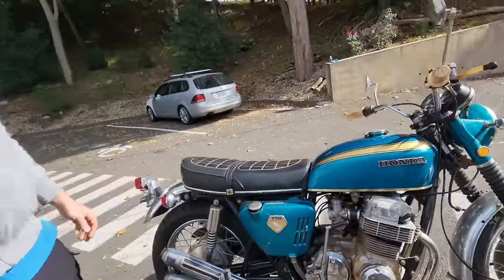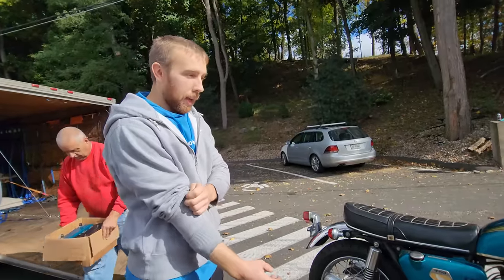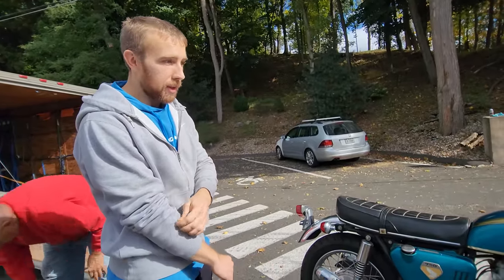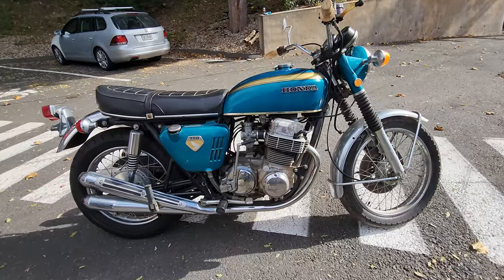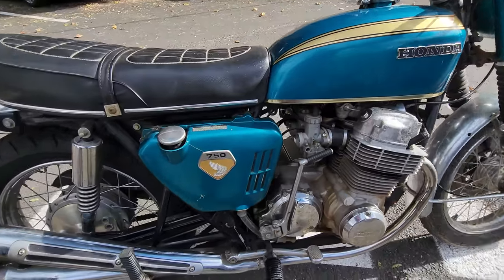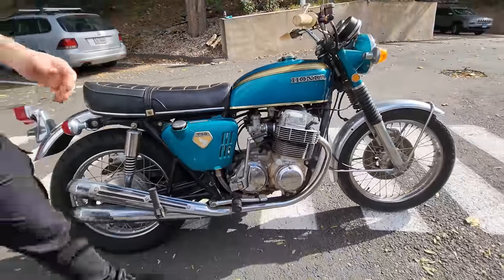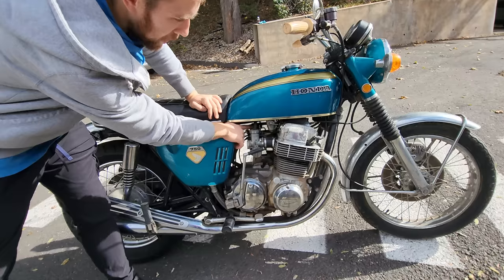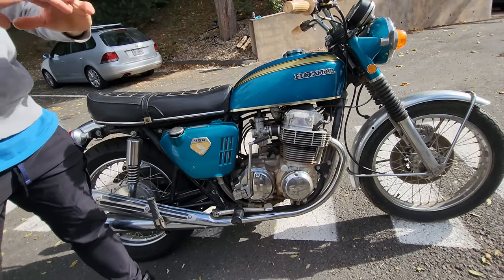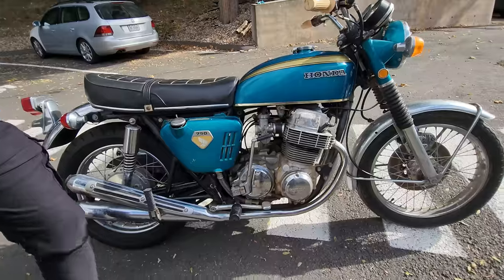So what's different between a Sandcast 750 and a regular 750? Honestly, there's more different than similar, which is hard to believe. There are over 100 different pieces on this bike that aren't on a K1 '71 CB750. You can start right from the carburetors — these have individual throttle cables going to each carburetor, whereas the later ones had a rack that raises all the needles at the same time.